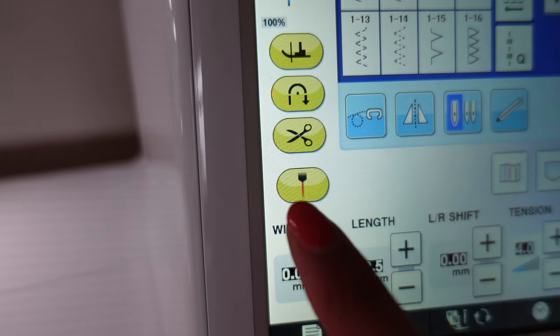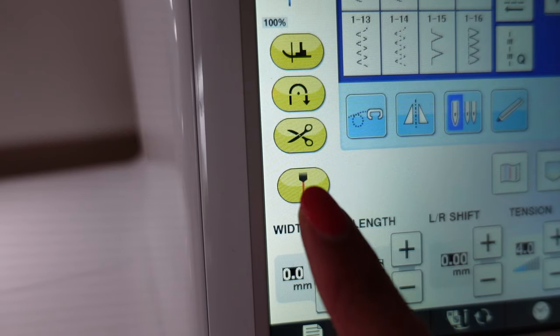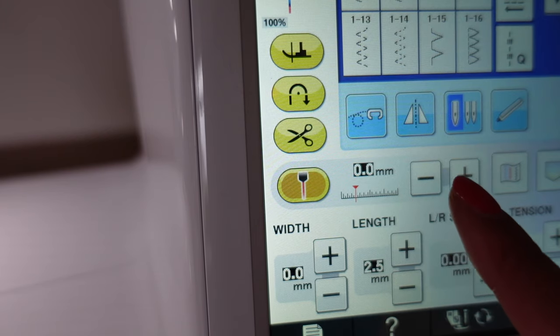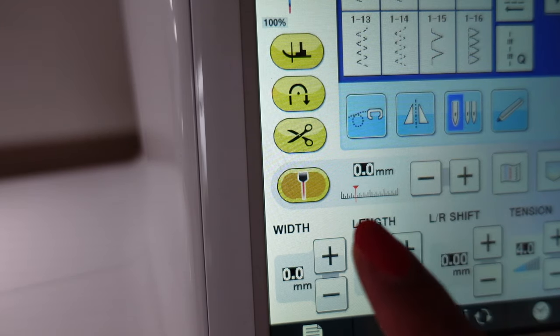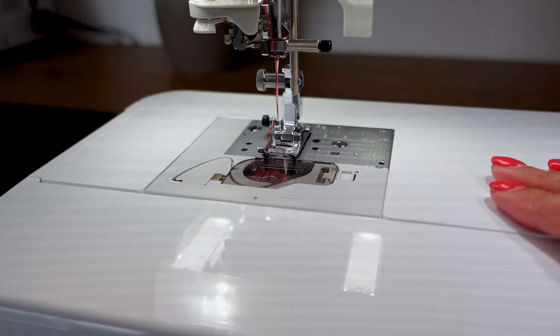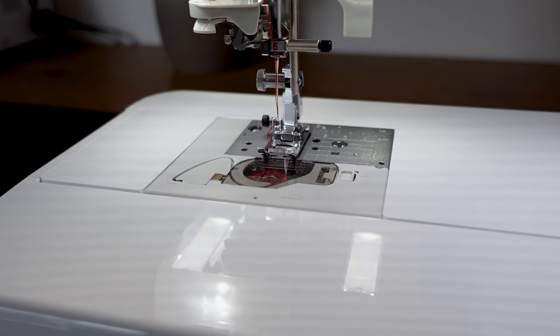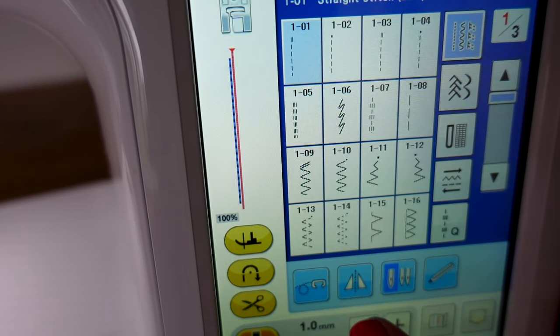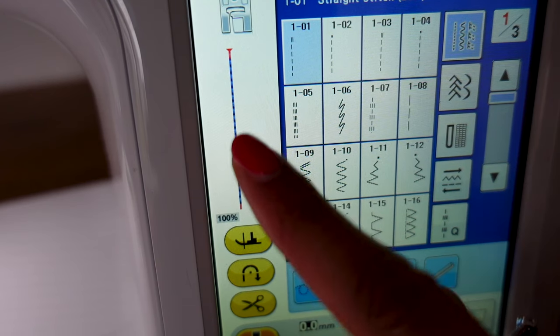One of my favorite features of this machine is the fact that it has a laser as you sew, which you can turn on and off. It's such a cool feature, it feels really high-tech. If I press this button it turns on the laser, and you can also adjust where the laser sits on the machine. Near the needle you can see the laser comes on and I can move it wherever I want it to be. When I move it, you'll also see it on the screen so you can align it to whatever stitch you're doing — you can see it's moving right there.